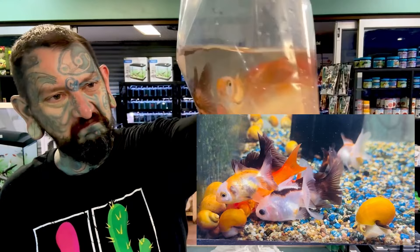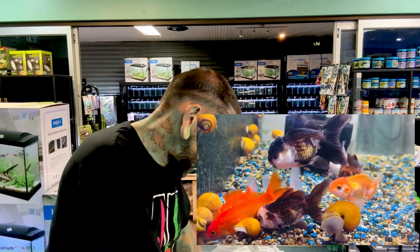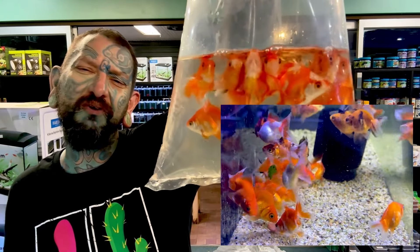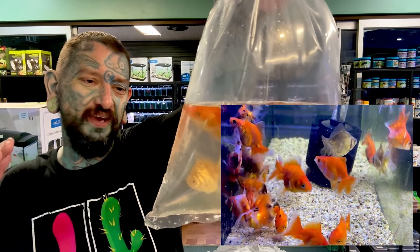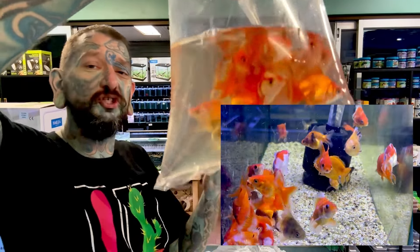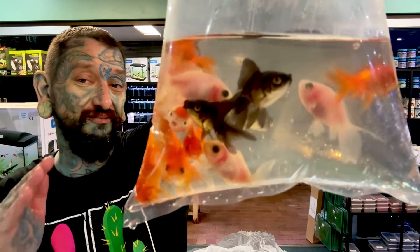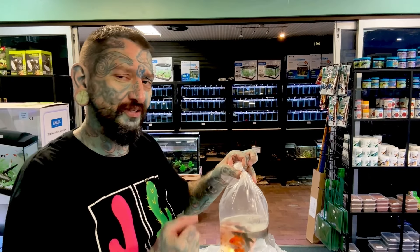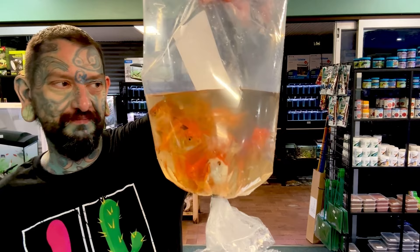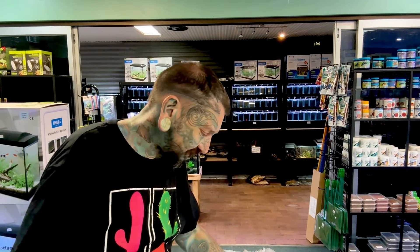There are some bigger ones - they may be orandas. At least one of them is an oranda, possibly. Those look like ryukins - we've got a few different goldfish. Ryukin is like a weird-shaped fantail, they've got more of a triangle sort of shape. They're the same fish just a different shape. Fantails have more of a rounded snout. That is a panda oranda! So the other ones must have been orandas too. More ryukins - actually a decent amount of ryukins. That is a lot of goldfish in box number two.